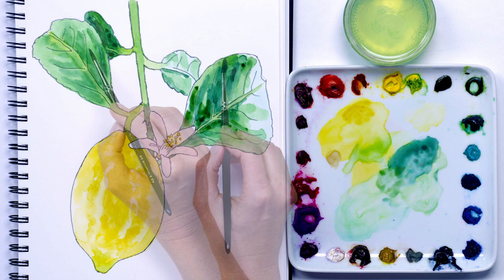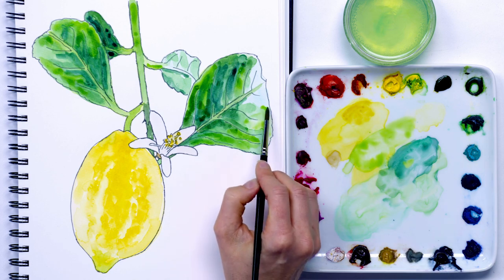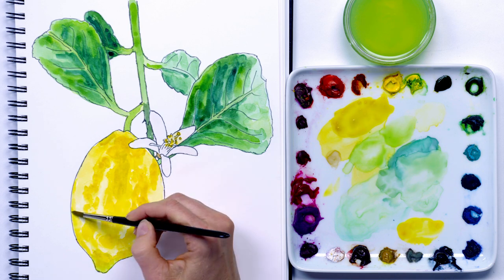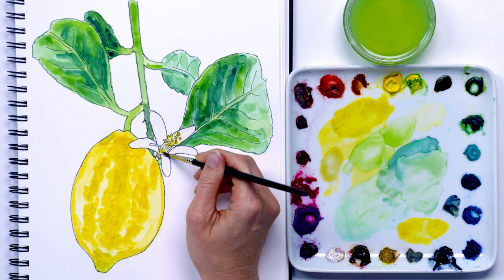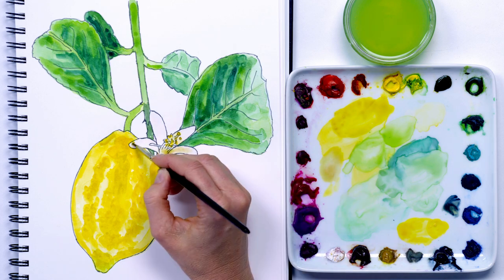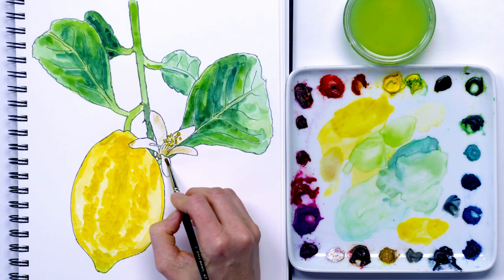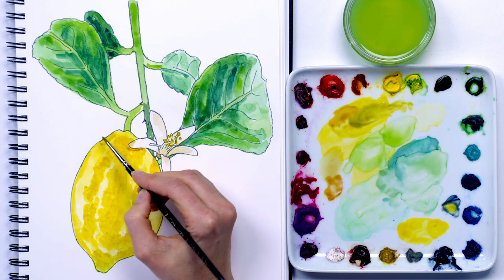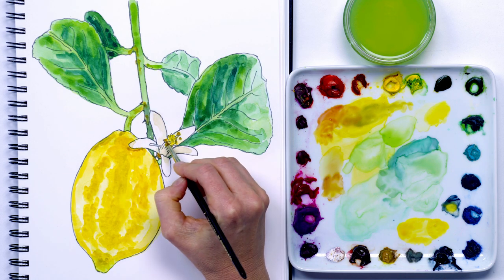I used a size 5 brush to work into the dark green some more with a thicker, darker mix, before adjusting the lighter greens with a watery wash, then darkening the yellows again as well as adding more detail with further stippling with the brush. Next I used the smaller size 3 brush to darken parts of the petals a little with a pale beige mix. I added details on the lemon including the shadow under the petal and a few brown details on the stem as well as on the stamens.